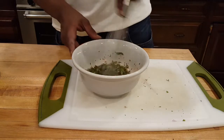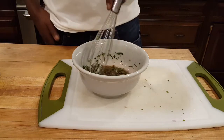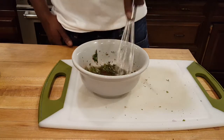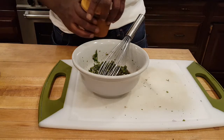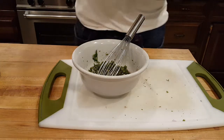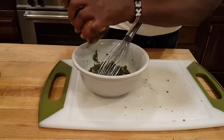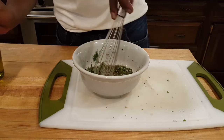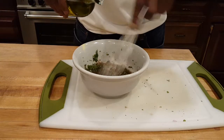This can be used as a marinade for the skirt steak or as a dipping sauce. Right now I'm going to use it as a dipping sauce. Add a pinch of salt and some cracked pepper. Then add a quarter cup of olive oil and mix it all in.